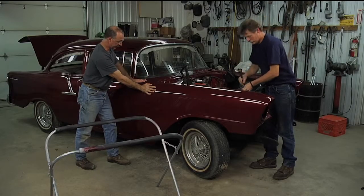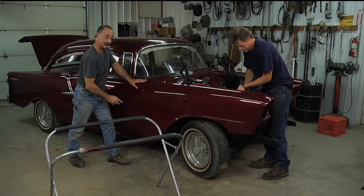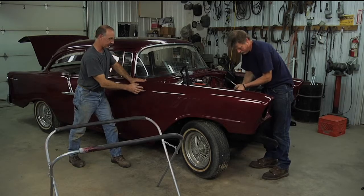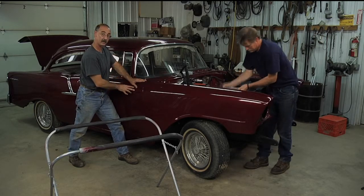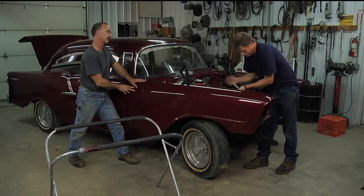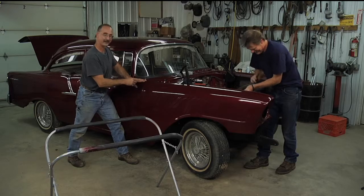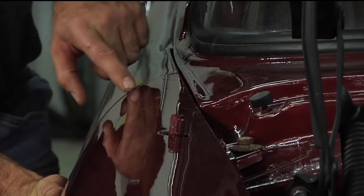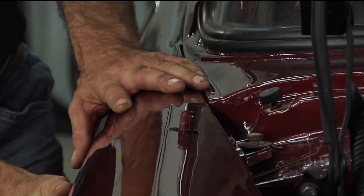What Brent's asking about now is using the wiggle room in that big diameter hole — I can slide this way forward, or if I just let it relax, it comes back. Sequence of events is really important: we put the door on first, and then once the door is on, we came to the fender. Now we're going to set the fender to the door, checking this gap as we go so that it's uniform as we work our way down.